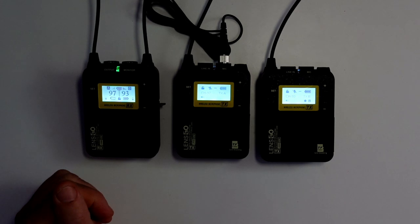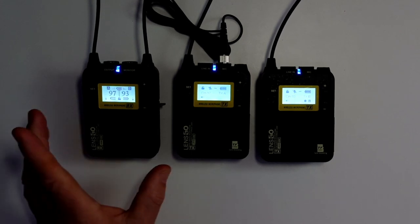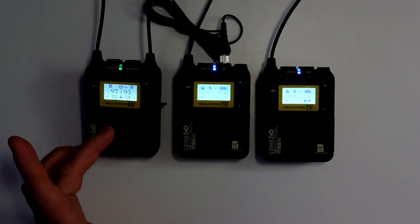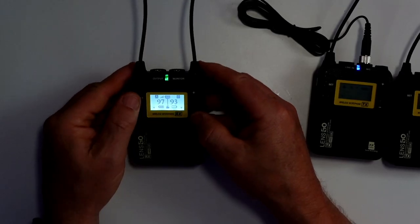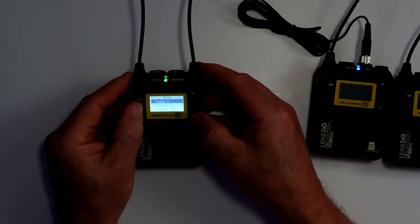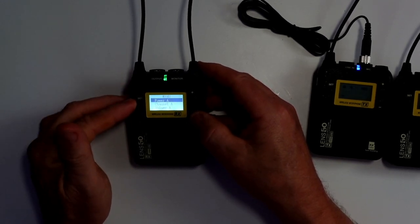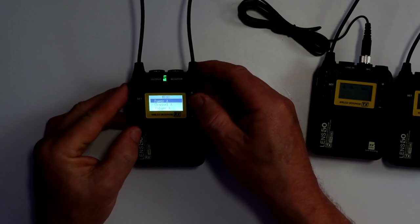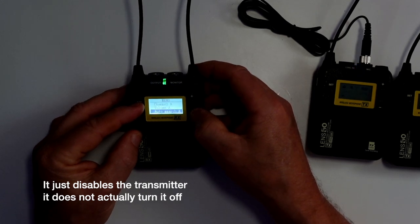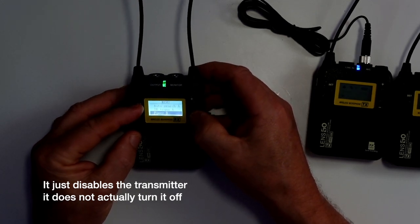You can set all this up inside here. So let's go through the menu system of the actual receiver, and I'll show you the settings you can set. All you do is press the set button to bring this up. You can then power off each unit — there's a power A and a power B as well.